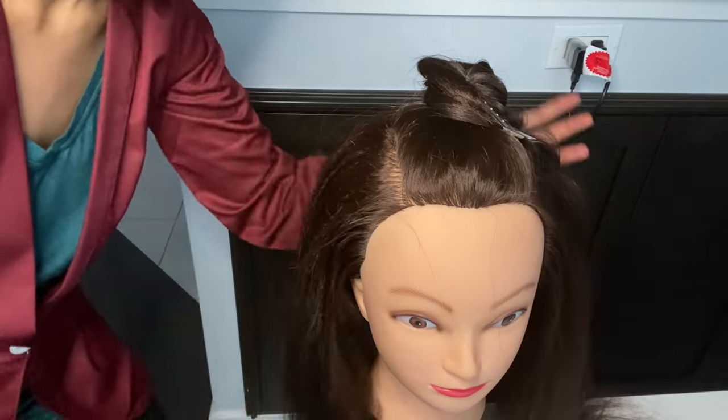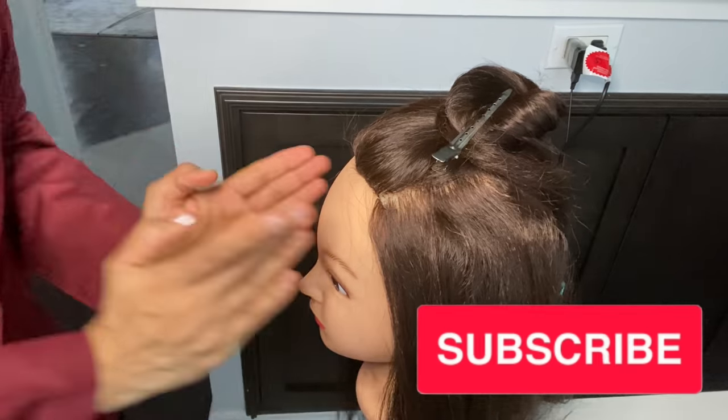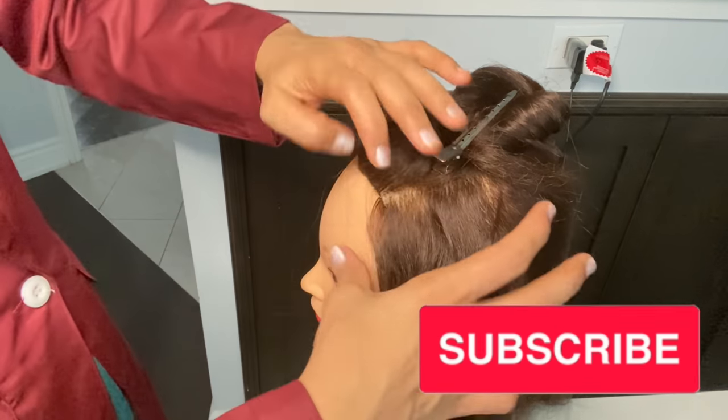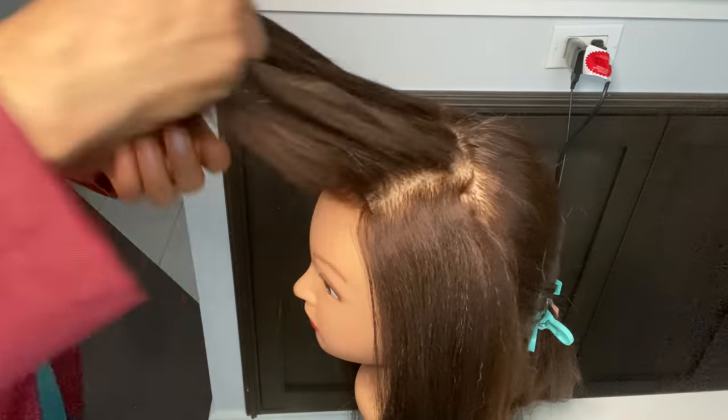Now you can see how beautiful the volume is. Here is the right side of both sides complete. Now we will do the box section crimping. For the client, you have to sit in front like I have said — just follow how to do this.